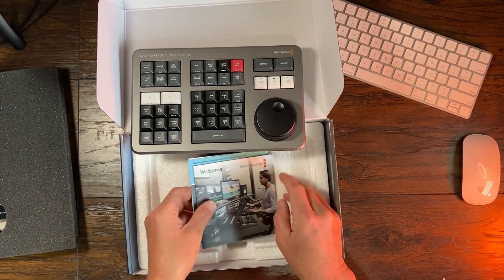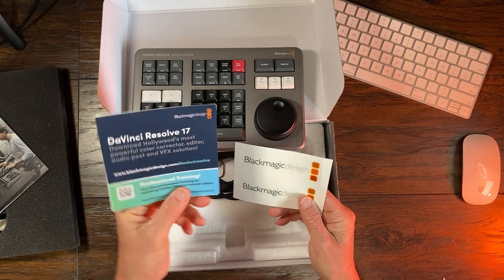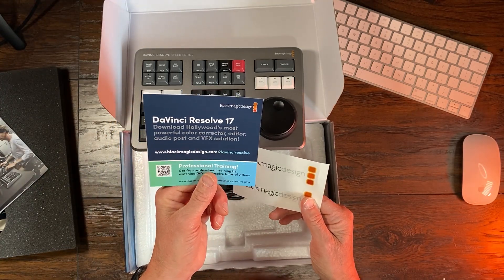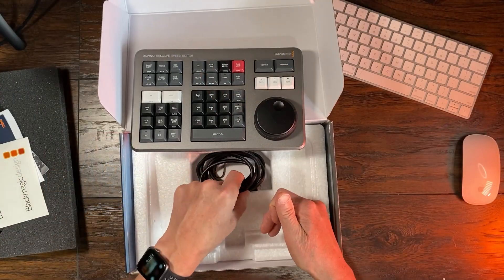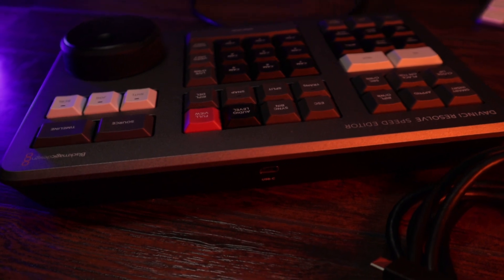Also in the box is some advertising telling you how to get started with the online manual and the latest software, and a couple of stickers. And a dual USB-C cable — if you're a Windows user, that means you're going to use this. If your machine has Bluetooth, Mac or Windows, you can use your Bluetooth connection.